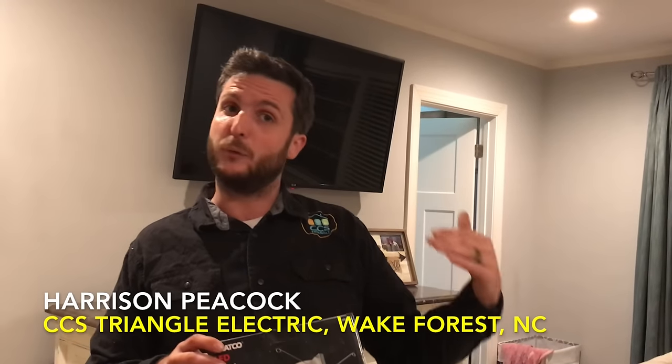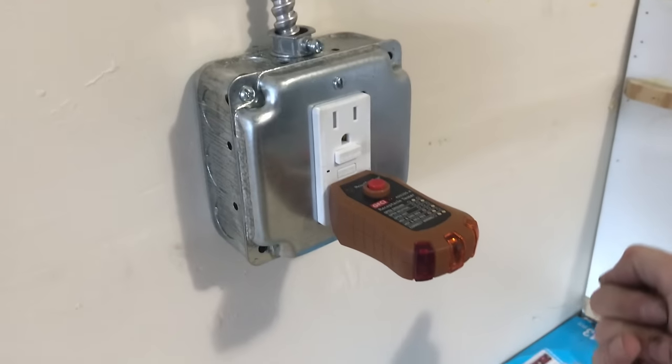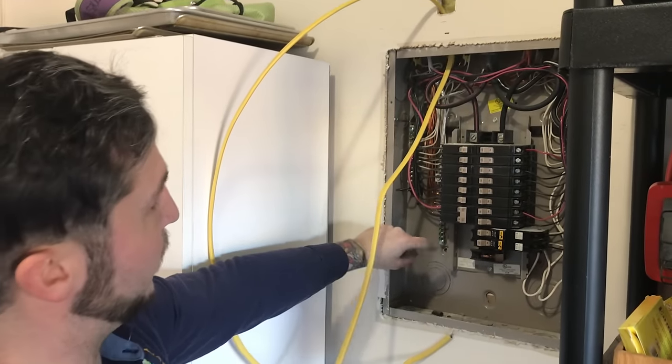Hey everybody, Ethan James with TheHonestCarpenter.com. In this video, I teamed up once again with Harrison Peacock of CCS Triangle Electric in Wake Forest, North Carolina. Harrison's going to demonstrate for us how to install a new GFCI outlet on a new circuit from the panel in a garage.